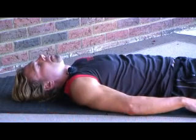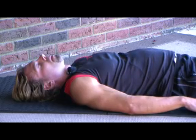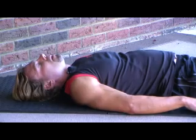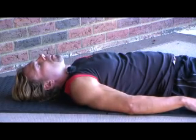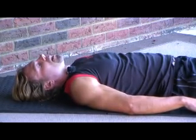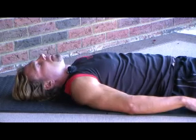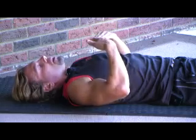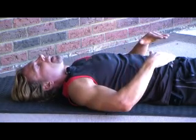Inhale. Exhale. Your lower back muscles are relaxing with every single exhale. Your lower back muscles will start to flatten out. And you will relax.